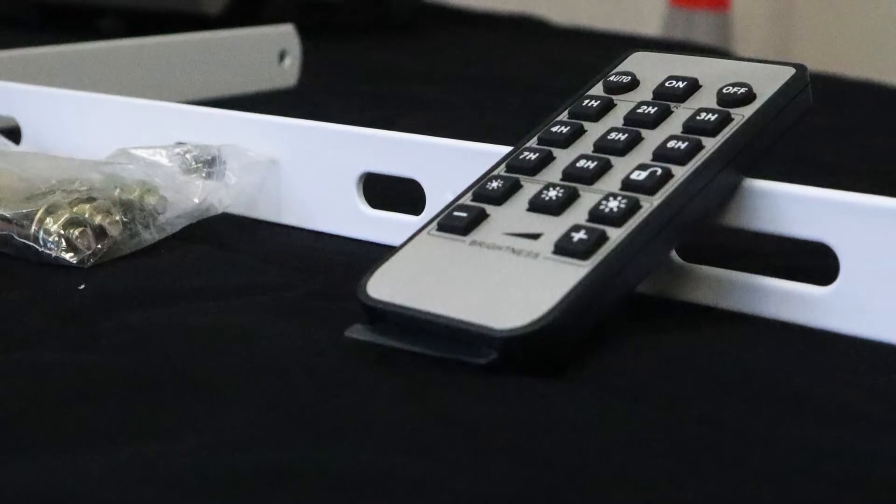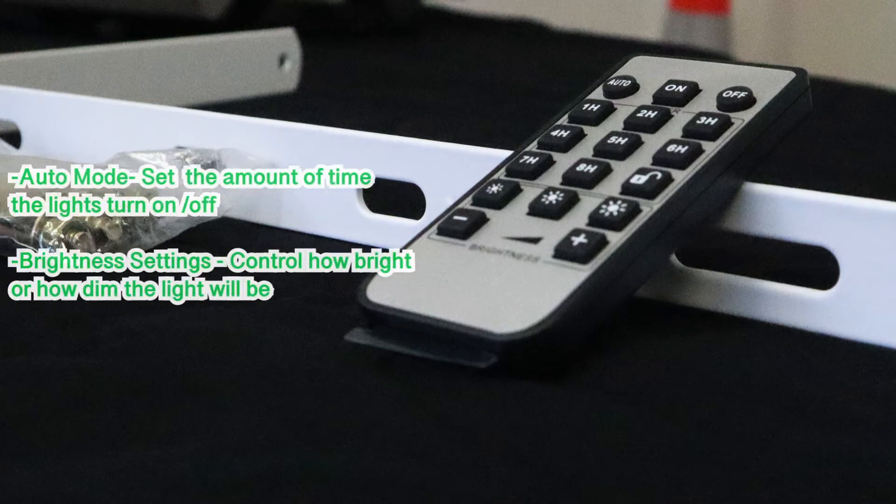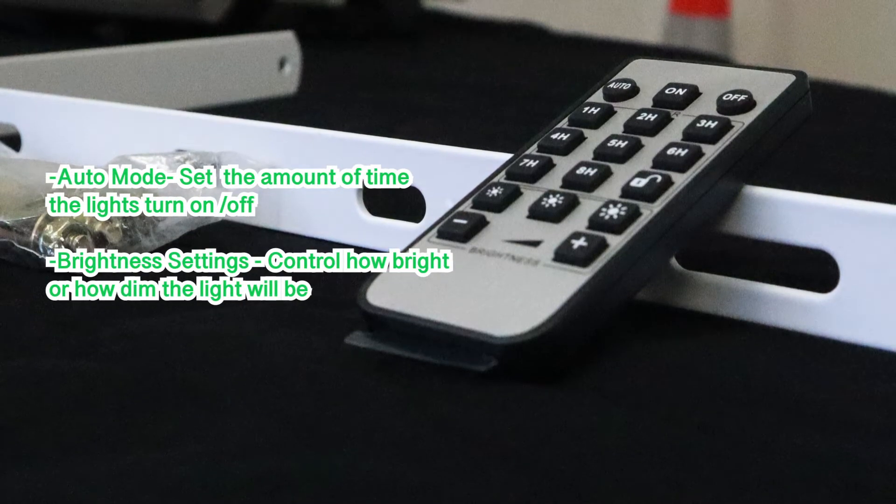The remote will allow you to control the different functions of the light. Options available are auto, which is dusk till dawn, the amount of hours the light is on, as well as the brightness.